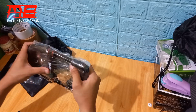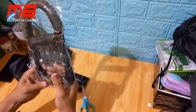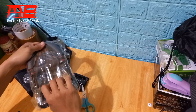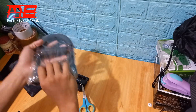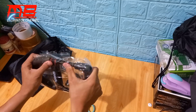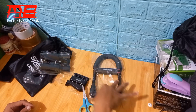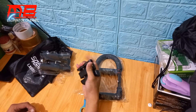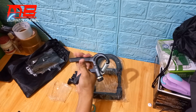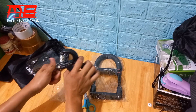Kalau ini apa ya? Saya gak tau nih cara penggunaannya ya. Coba nanti saya lihat di YouTube cara penggunaannya untuk alat ini ya. Oke teman-teman, jadi itu ya. Satu handgrip ada dua. Nah ini sebenarnya ada dua jenis, sama ya, cuma lebih nyaman pake yang ini.